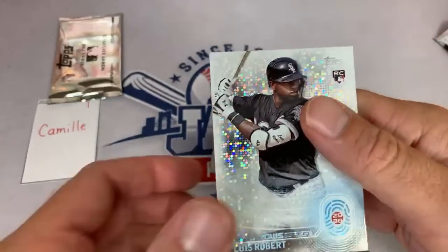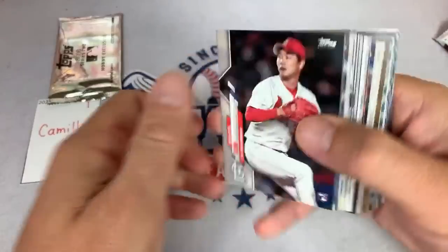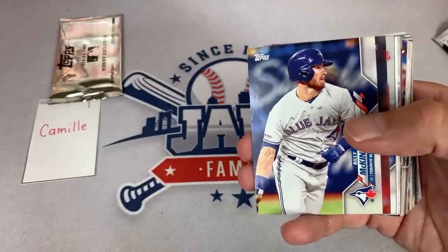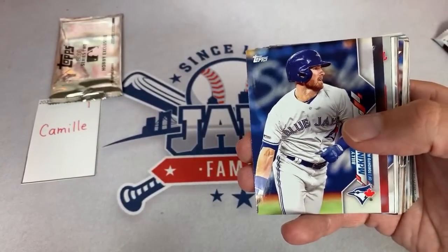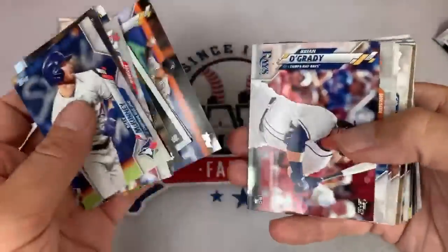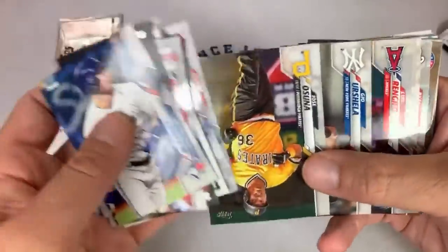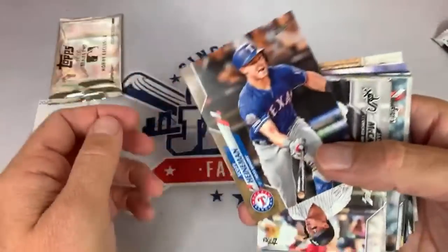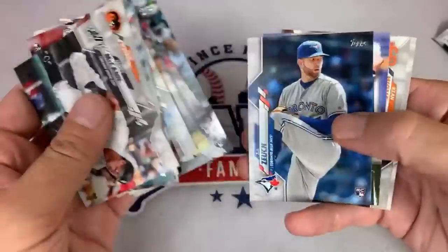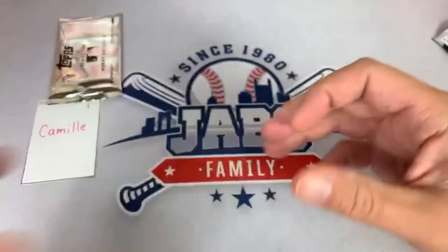Here's the Luis Robert rookie card — that's about a $10 card or so. Free Friday Break says they hit a gold Luis Robert out of 2020 out of a hobby box and wants to know what that goes for. I saw Robert's Independence Day card was a $1,500 card out of 76, which is pretty crazy. So maybe we'll find that one tonight — there are 76 of them out there.